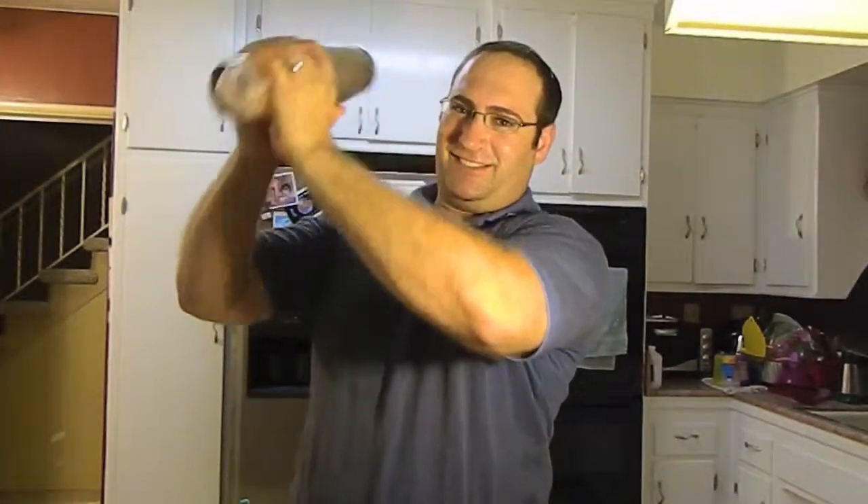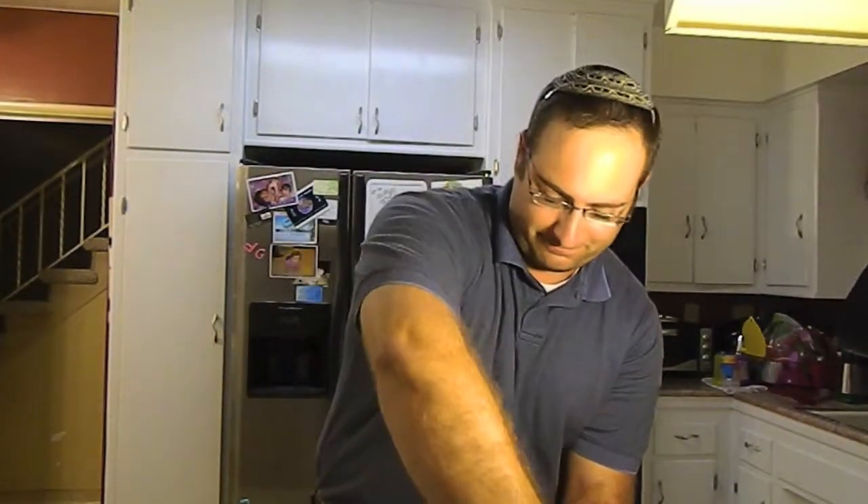All right, now that we've got all those ingredients, it's time to shake. Now that we're done shaking, we're going to take off the top and find ourselves a hurricane glass with ice and strain on it.